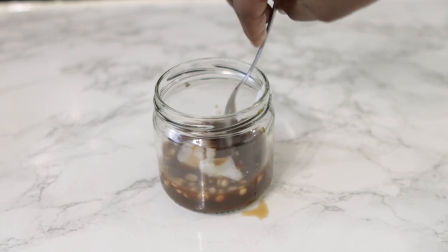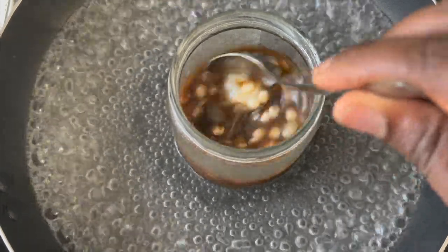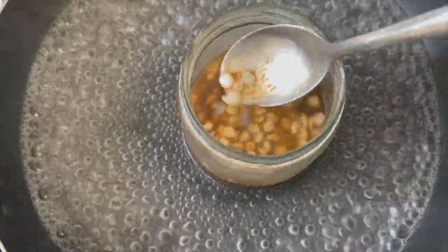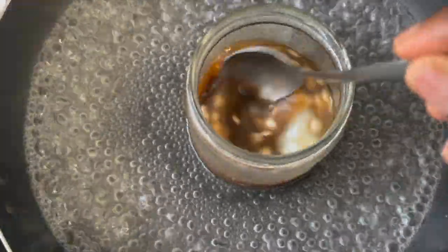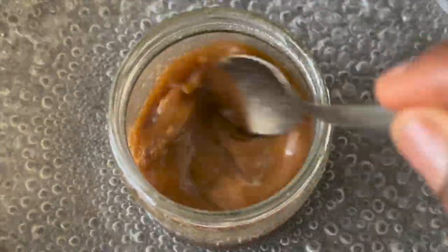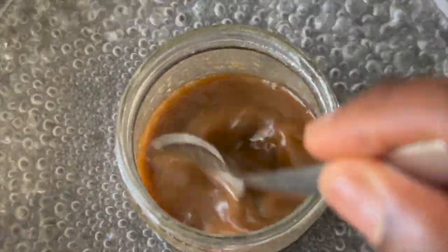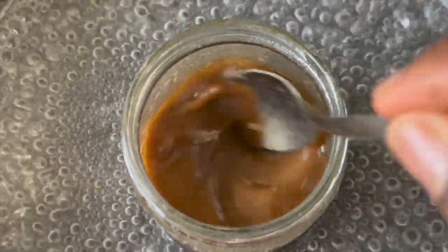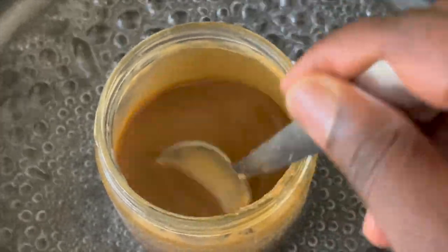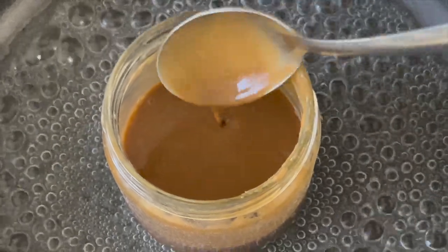I'm going to use the double boiler method to melt the Vaseline, coconut oil, and emulsifying wax. It consists of placing a pan on the stove, adding some water, allowing it to boil a little, then placing your jar inside. You need to stir regularly because it makes the melting process a lot quicker. Notice how everything else has melted but the emulsifying wax takes a little more time — the purpose of this wax is to bind the water with the oil. Keep stirring and it will start to thicken up.